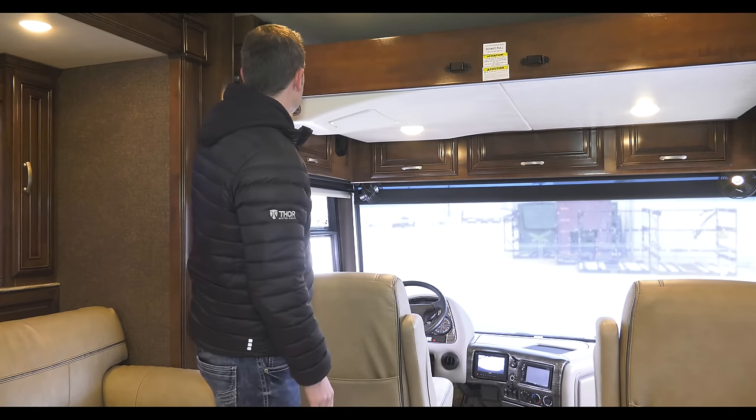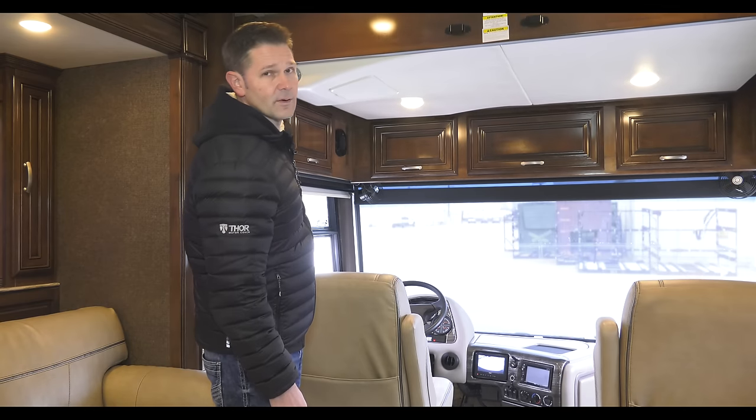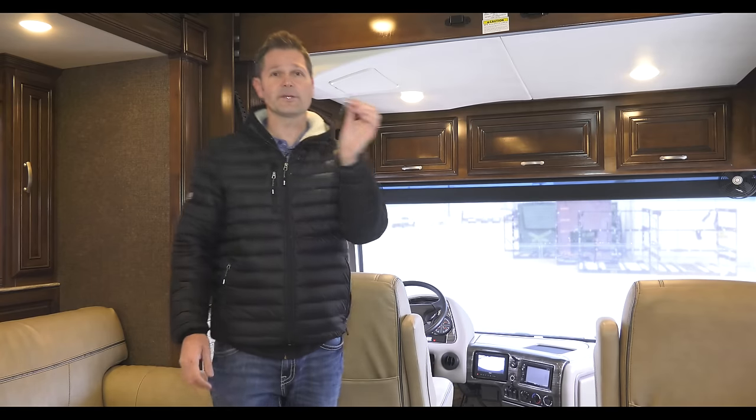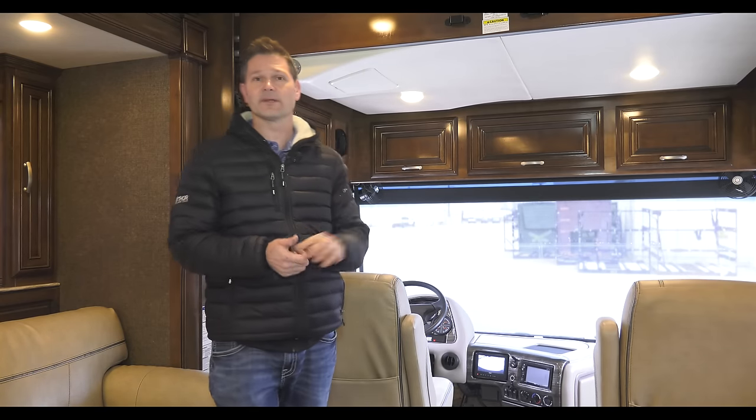I'm standing in front of the Euro Loft Bed Lift. It is a very comfortable overhead power bunk, and one of the great features is it has a safety key. So you can pull these keys out so no one can take and mess with it.